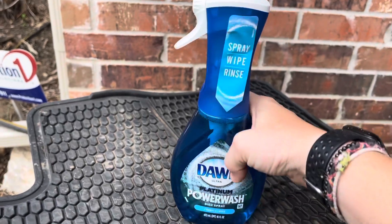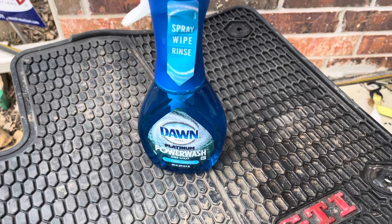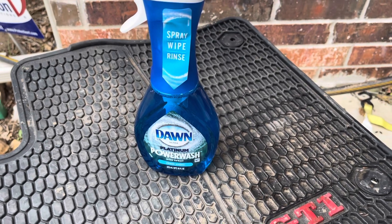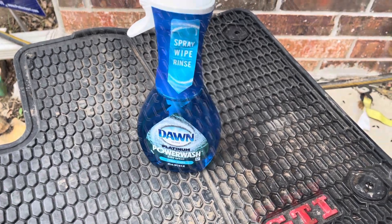If this works, then I have finally found a mat cleaner that works well. I'm also going to try it the next time I wash my car at my house, though I don't know when that's going to be. So I'm going to give it a rinse, spray it, and scrub it — see how it goes.